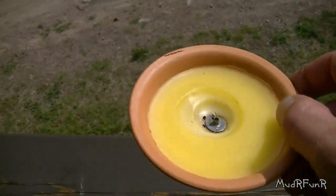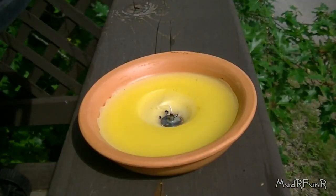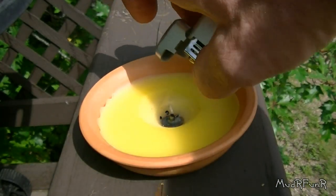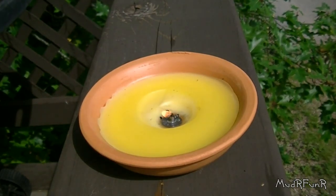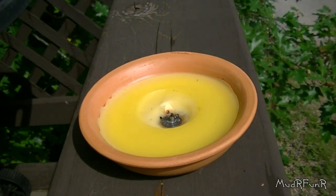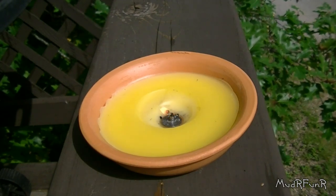We bought these citronella candles at the dollar store. They were two bucks for a set of three. I'm going to light this thing up for you and I'll show you how long it lasts. It's fairly new yet, so it should be lasting a whole lot longer than what it does. You can see the wick is pretty much burned away on that thing already — it's got no wick left.